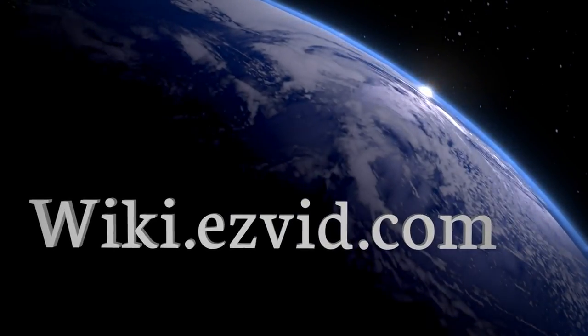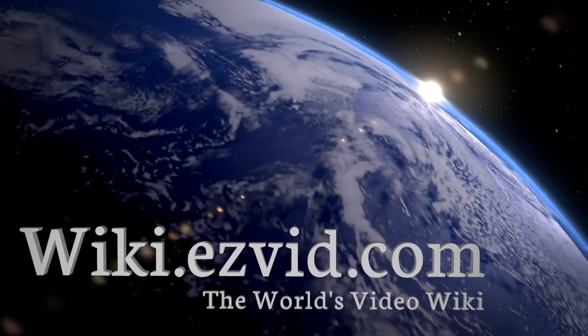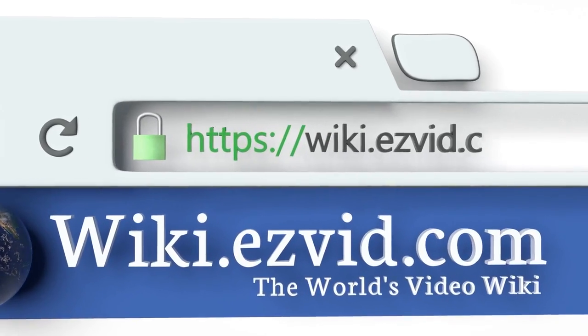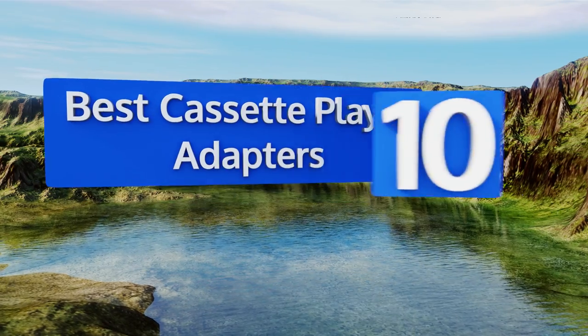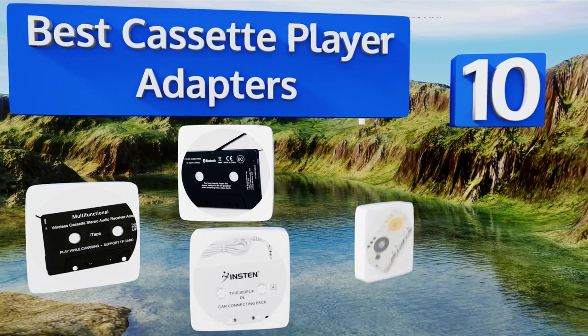Visit wiki.easyvid.com and search EasyVid Wiki before you decide. EasyVid presents the 10 best cassette player adapters — let's get started with the list.